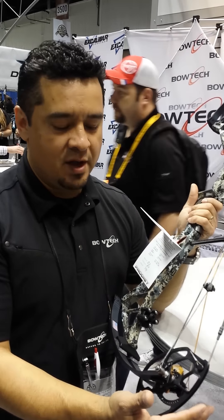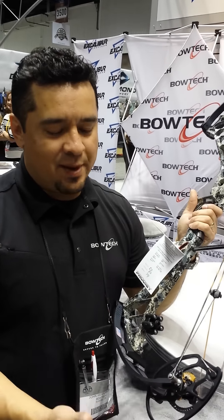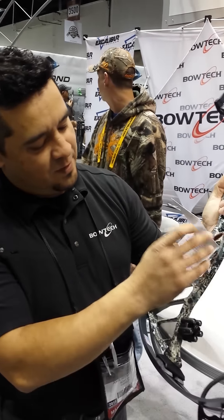The takeaway is that you can actually customize this bow to fit how you want it to draw. Typically with all other bows, you buy it and it's fixed — the only adjustment you really have is in your limbo for draw weight. So that's kind of the deal on the Power Shift technology.